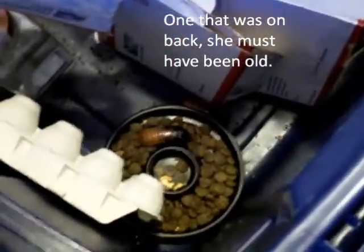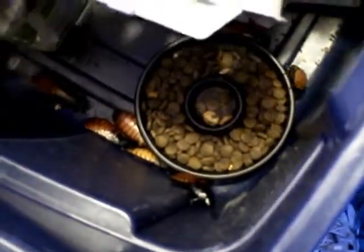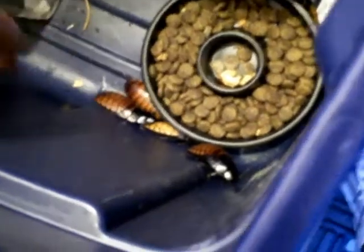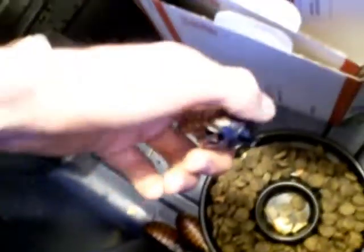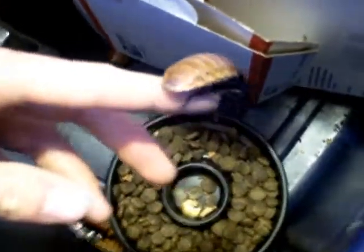But as of now the colony — I lost one, so I think I'm down to 16 roaches, which is definitely a good number and I don't have any reason to be concerned, really. I'll give them some more vegetables; we'll need to do that.